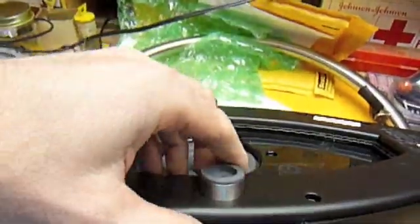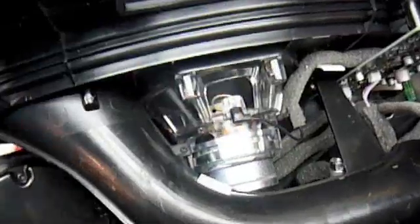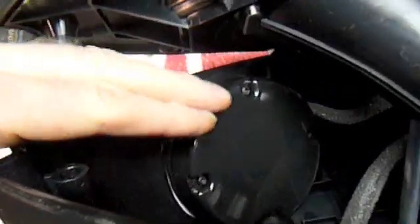Once you get that all done, you'll find you can open it up. You don't actually have to loosen the screws in the battery compartment, but you can take it a little farther apart. With the battery compartment loose, you can see the woofer there, and then the primary mid-range and tweeters here and here on the other side.